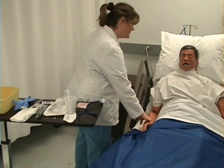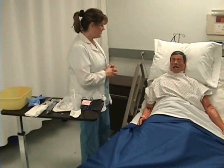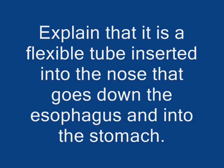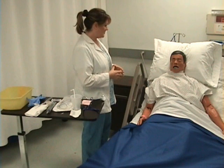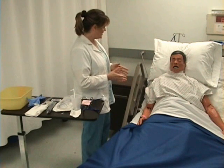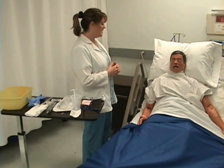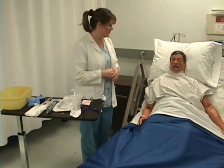Ask the patient if they have any allergies. Then explain: your physician has ordered a nasogastric tube. It's going to enable us to give you feedings and medications without risk of breathing it into your lungs. It's a fairly quick procedure. It may be a little bit uncomfortable and you may gag. I'm going to have an emesis basin for you in case you do.